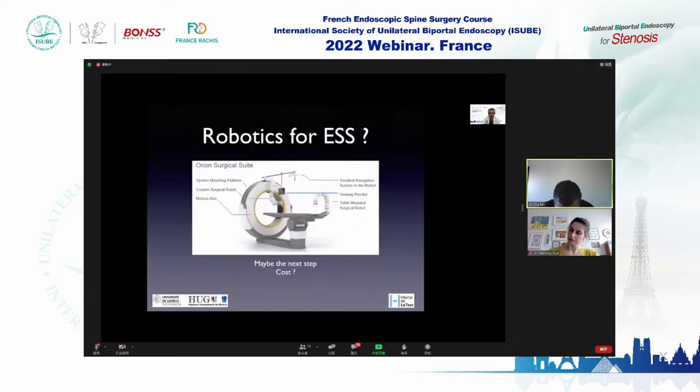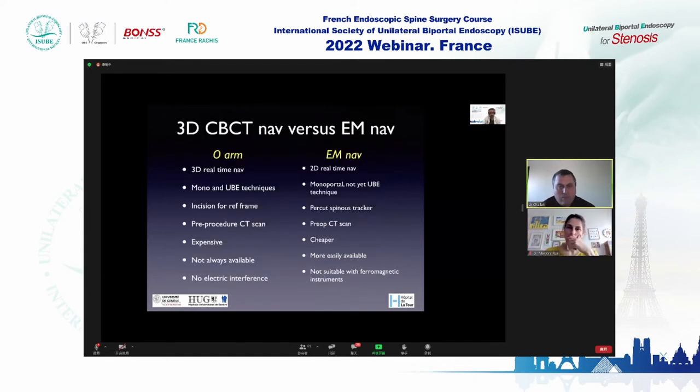What is the future? Robotics will likely help. There are hybrid systems described with cone beam navigation and robotic machines that allow greater precision, but these need more development. Currently, two types of navigation are available for endoscopic surgery: three-dimensional cone beam CT navigation versus electromagnetic navigation. The O-arm allows 3D real-time navigation; electromagnetic is mainly 2D real-time navigation.